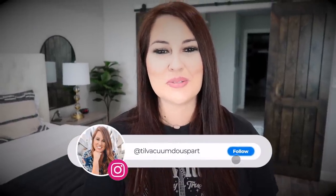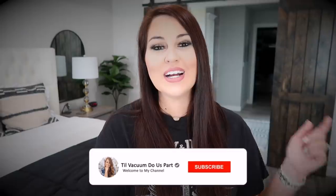Hello guys and welcome to Till Vacuum Do Us Part! If you're new, welcome — my name is Ashley. Today's video is going to be a very realistic weekly cleaning with me. Most of the time I'm doing weekly or daily cleaning routines that are very professional and organized, but I thought this one would be really fun to change up and show you in real life how I'm cleaning. Go ahead and click that red subscribe button and let's jump in!